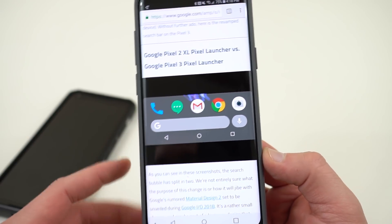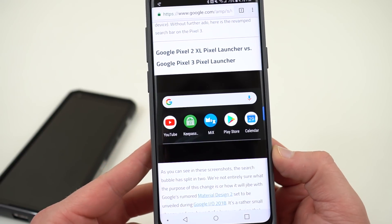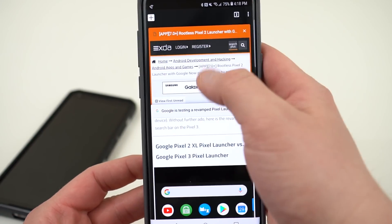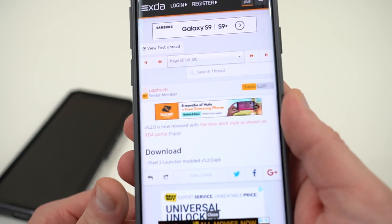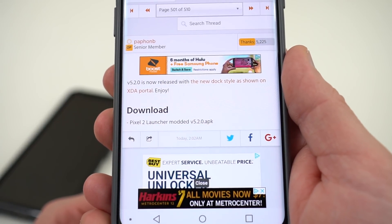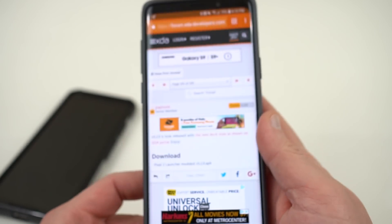Droid Life is calling this the "double bubble" look. So if you like this look, you can actually get it by going to the XDA developer forums and installing the APK that was repackaged — this was posted up a couple of hours ago. You can see right here: download the Pixel 2 launcher modded version 5.2.0. I'll drop a link in the description if you guys want to check it out.